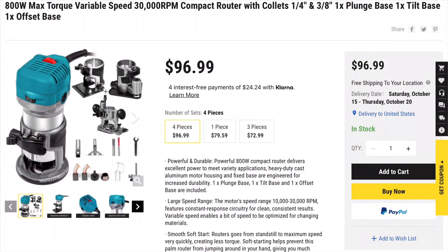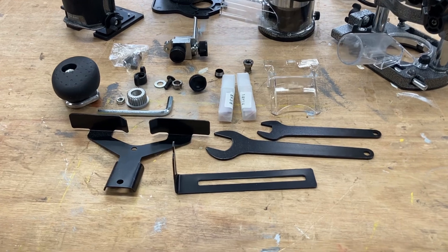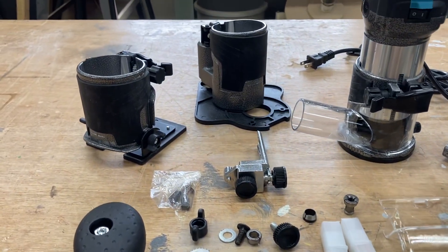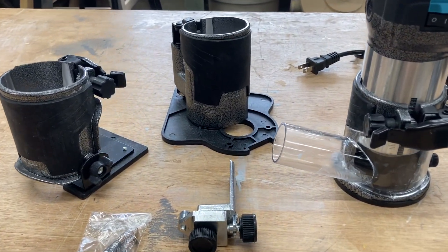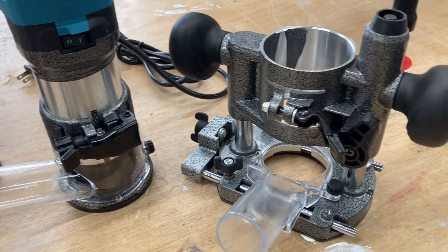When you look at the Vivore site, you have several choices. The $96.99 as of the date of this video is for all four pieces, but you can choose just one or the three-piece combination. I don't know anywhere that you can get a better value for your money than this. I chose to have all four pieces because it's like having four routers in one. When you unbox this and see all the different components, it's really pretty amazing.